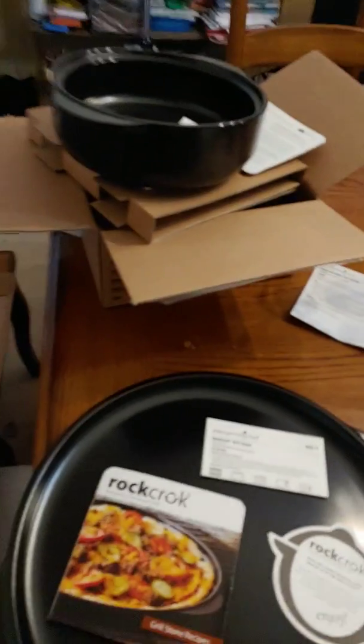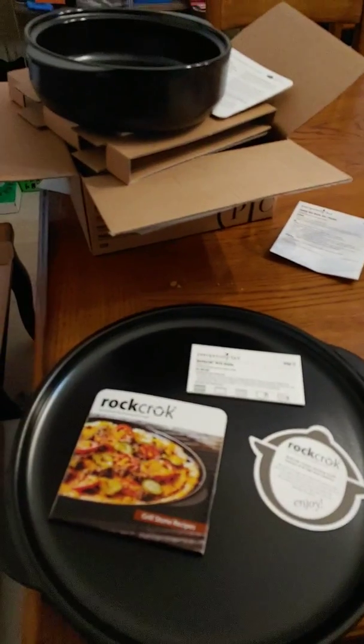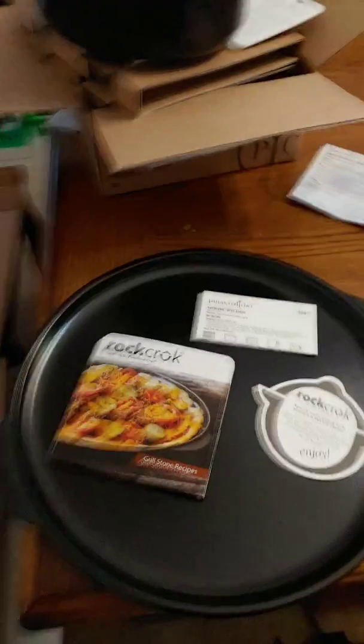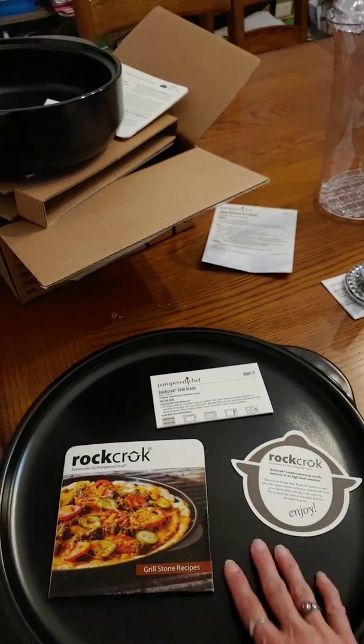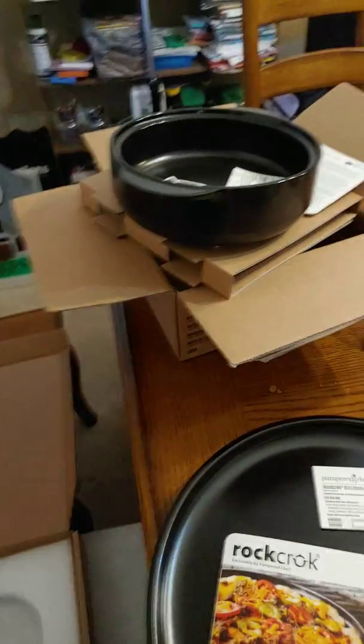Hi there, I thought I would show everybody what I got from Pampered Chef for hosting a party, in case you're interested. This stone and this one — these are both a hostess special in July together, so I got them for a discount together.